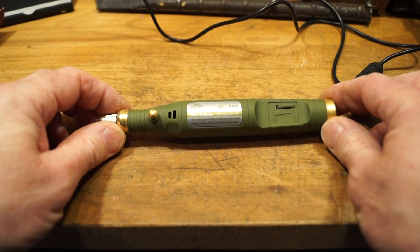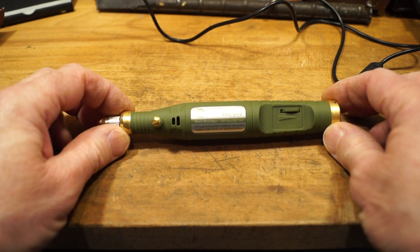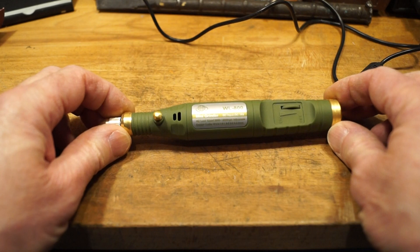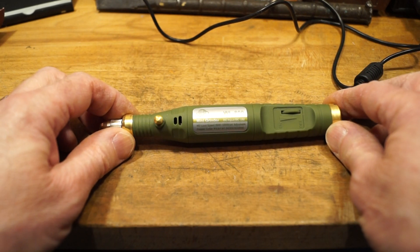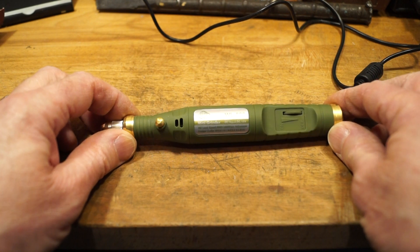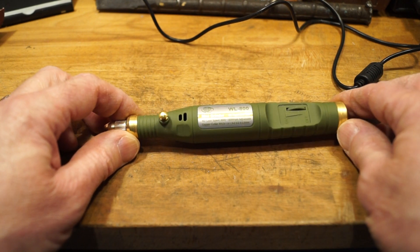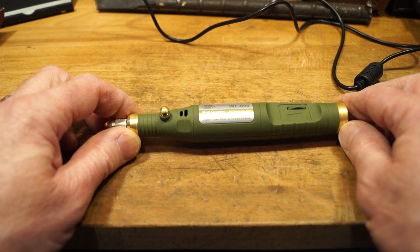I think I've been a bit hard on this thing — I've given it too much work to do. But if you want something for lightweight grinding, modeling and shaping and what have you, I think this would do quite nicely. As long as you don't go too far. If you keep it where it's meant to be on lightweight work, I think it'll be fine.